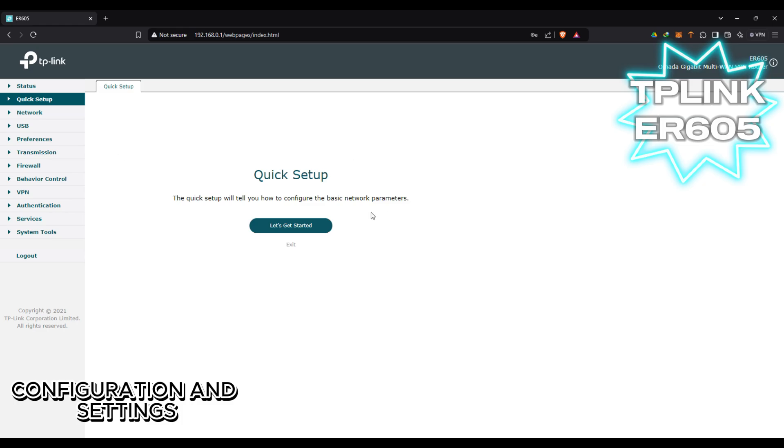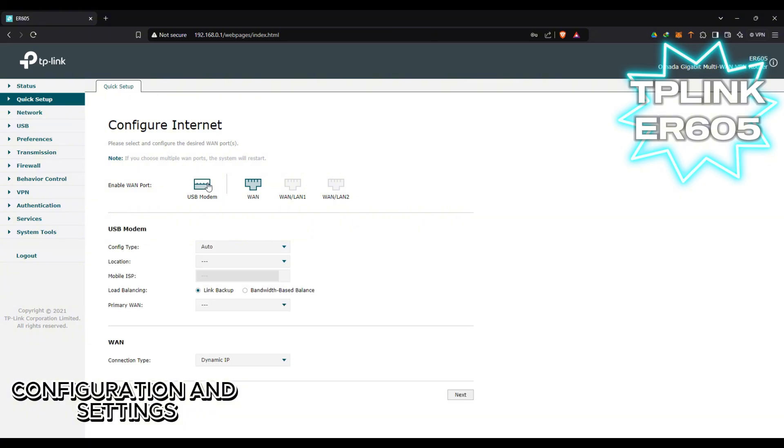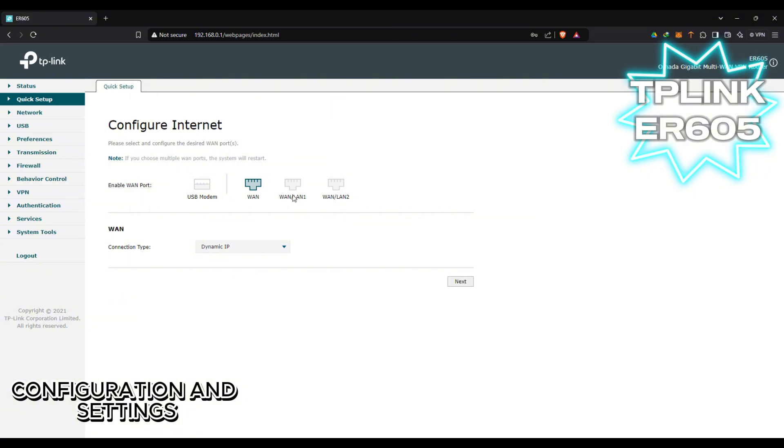This is the main interface. We have here the quick setup where we can change the WAN settings and configure how many active WAN ports we are going to use. You can also check the USB option if you want to turn it on, and you can configure whether the connection is dynamic IP, static, or PPPoE.